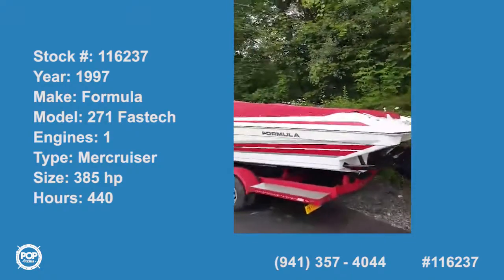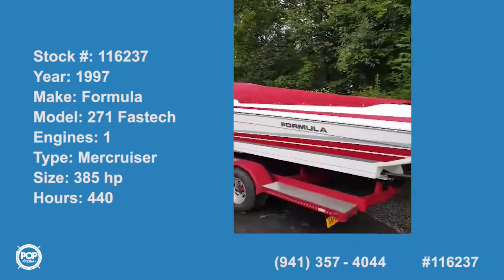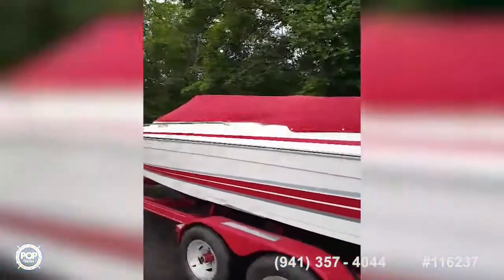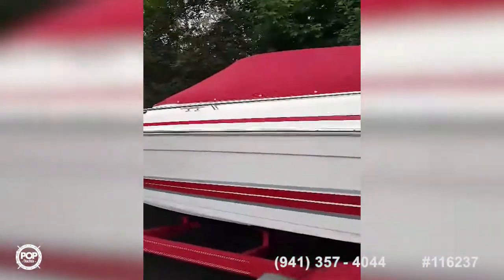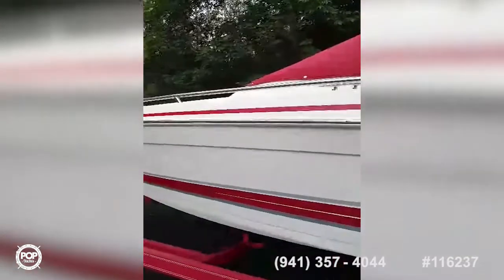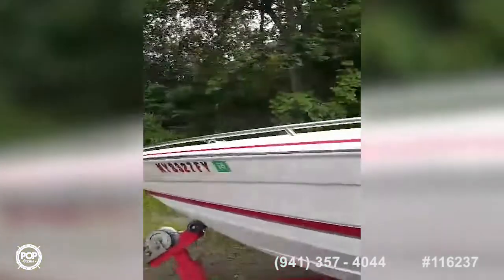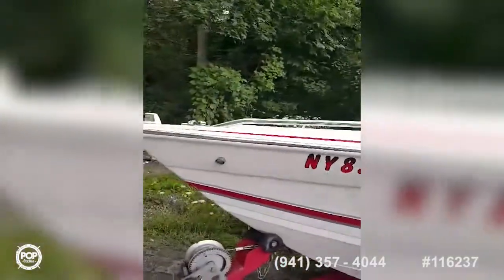Here we go down the port side of this vessel, and you can plainly see she's looking pretty good. I don't want to do too much of this because it's making me dizzy, but there you go — that's pretty much the port side.